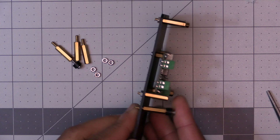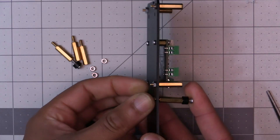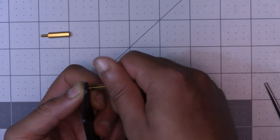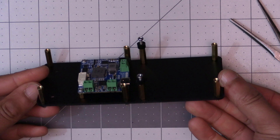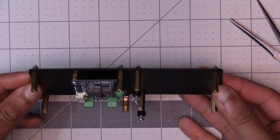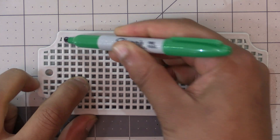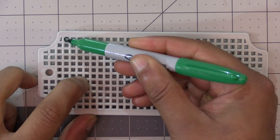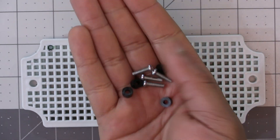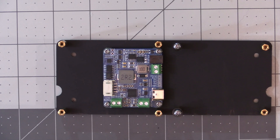Grab the two standoffs with screws and spacers and insert them into the next two holes, securing them the same way. Then do the same for the two remaining standoffs. Now we need to mount this assembly to the enclosure's mounting plate. On the top left of the mounting plate, the leftmost hole of the top row is where we put our first screw — we should have four long screws and four spacers remaining in the kit.